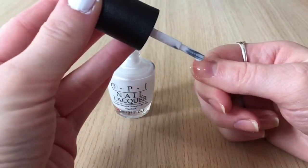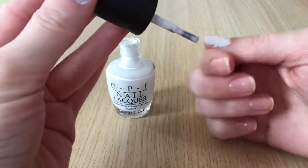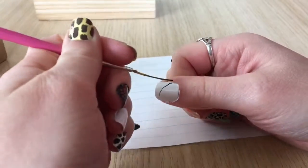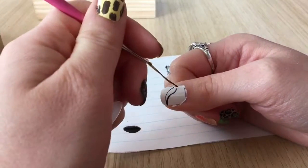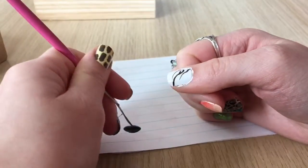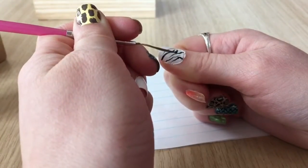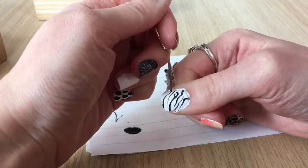Next is zebra print. Starting with a white base, two coats until completely opaque, then going in with black polish and a striping brush creating wavy lines and y-shapes across the nail until it's all full. Holding the nail really still, dragging the very tip of the striping brush across diagonally — alternating starting on the right side and dragging left, then the left side dragging right, back and forth until the whole nail is full.